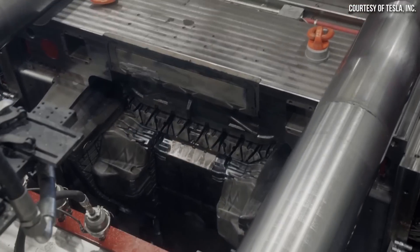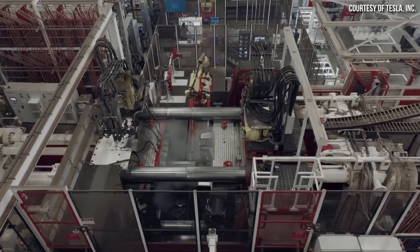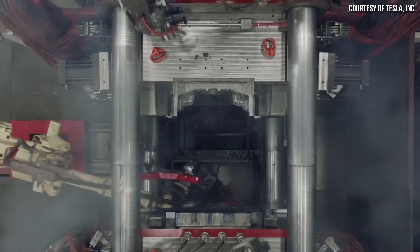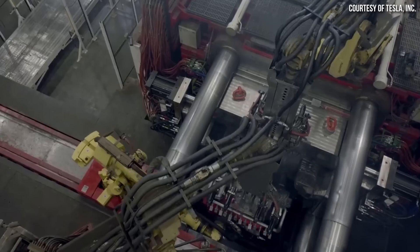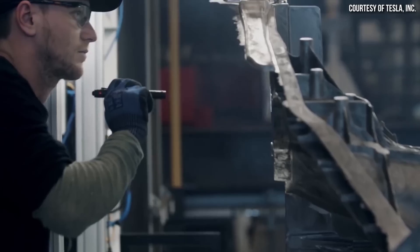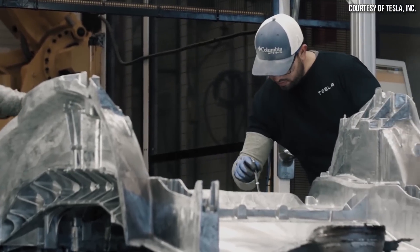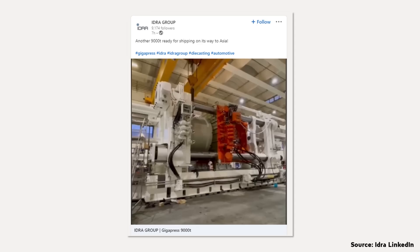Hello everyone and welcome to CleanerWatt. Hydra, the company that manufactures gigapresses for Tesla — including the 6,000-ton gigapress used for the Model Y front and rear underbody sections and the 9,000-ton gigapress for the Cybertruck — recently announced on LinkedIn that they have a 9,000-ton gigapress ready to ship to Asia.